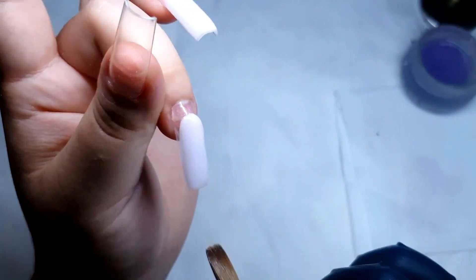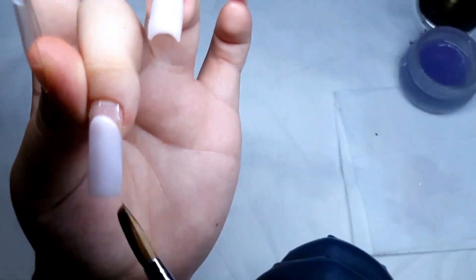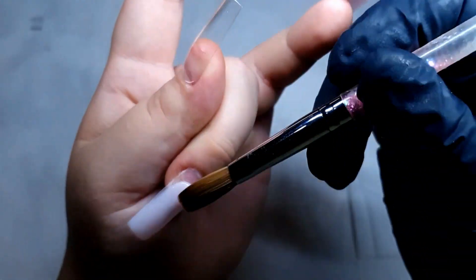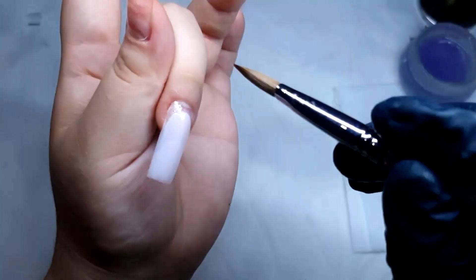You only need to cover the areas that the acrylic doesn't cover by itself. As you can see in this video, I just apply the bead and now I'm dragging it slowly down, while also the acrylic kind of runs smoothly by itself and it's not just staying in one place.